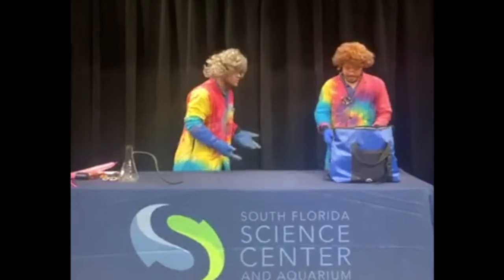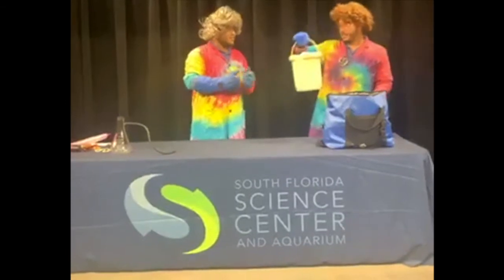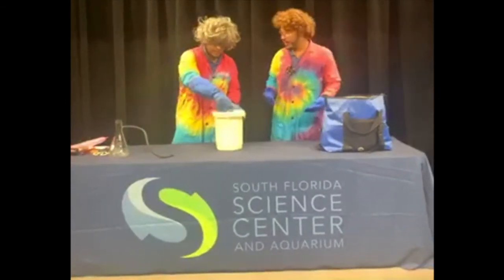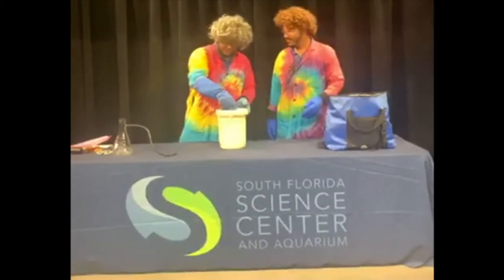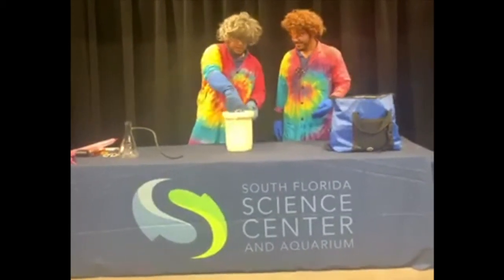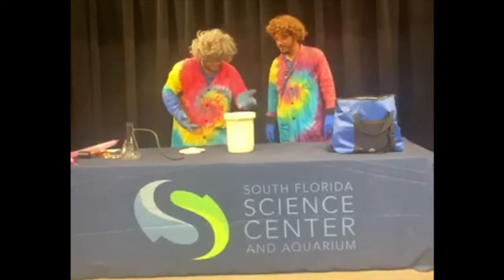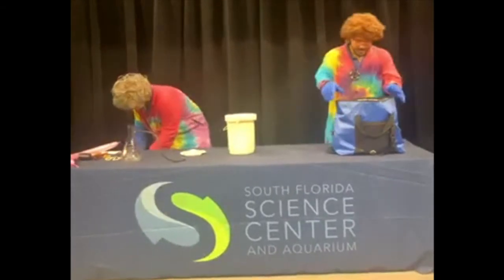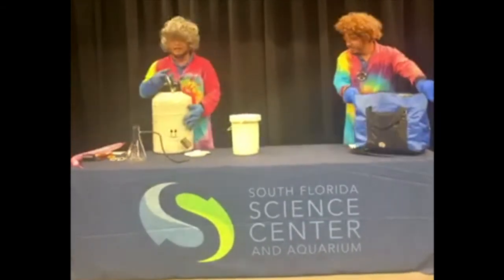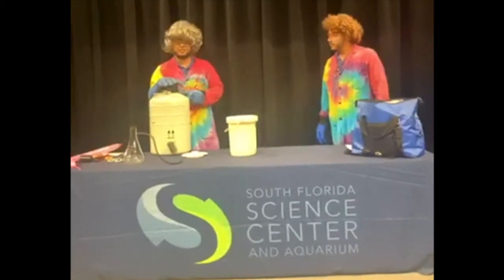Check out this cool-looking container — this is how we're going to hold our liquid nitrogen. And here is our liquid nitrogen! You're wondering why we have all the safety equipment — because this stuff can be a little bit dangerous.